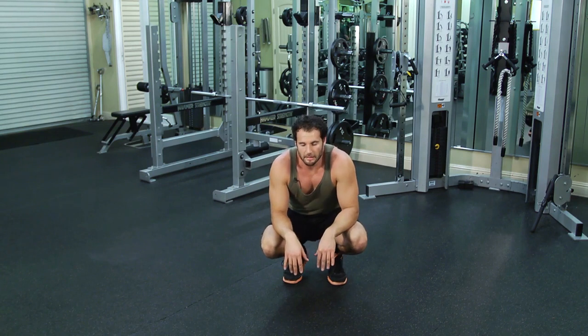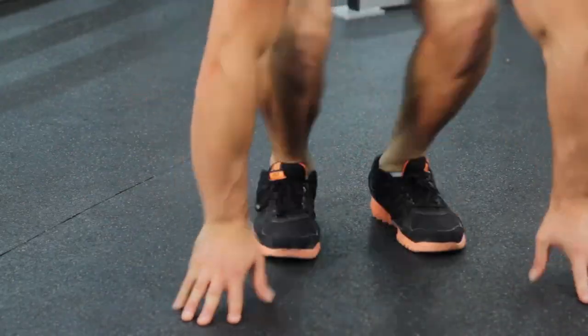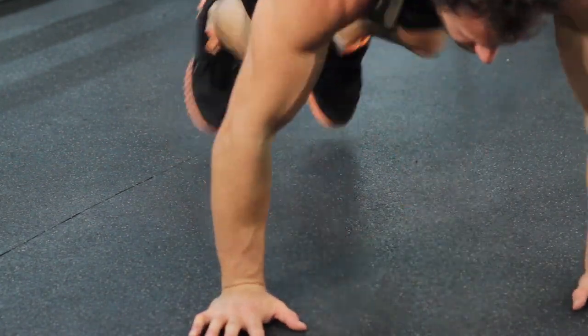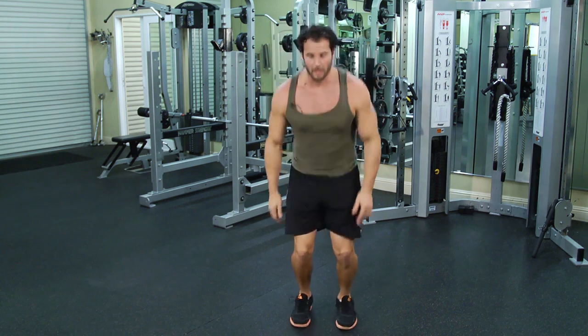From that sprawl position, you're just gonna hop your feet back up and then go into a jump. So a sprawl jump looks like this. From here, drop down, drop your feet back, up, jump.